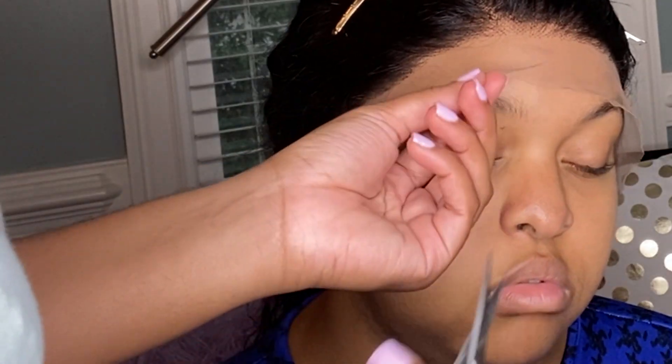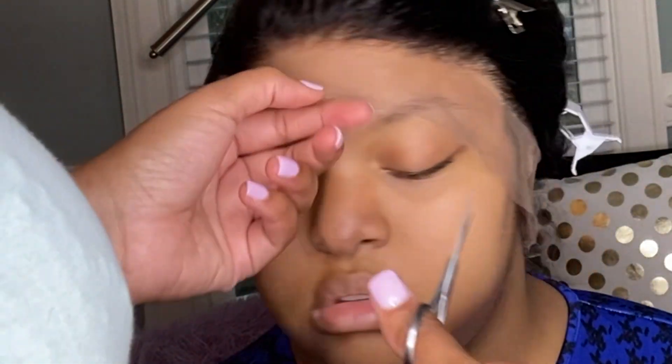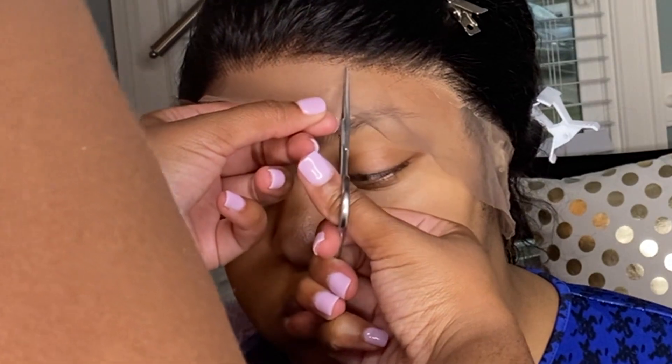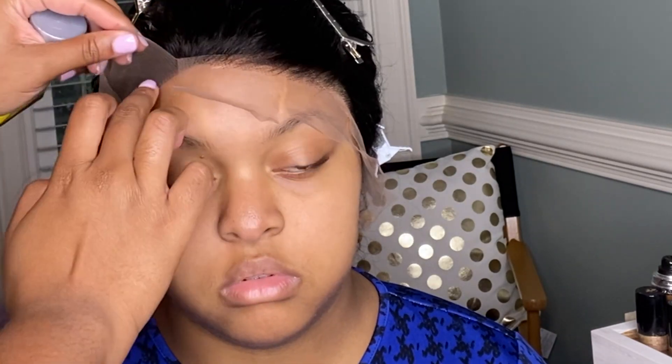To make gluing the wig down a little bit easier, I'm going to be cutting slits in the very front of the lace right in front of the hairline. Next, you want to add your adhesive. I'm using the Got2b Styling Glue and I'm just going to place it underneath the lace right at the perimeter and use a fan to get it nice and dry.